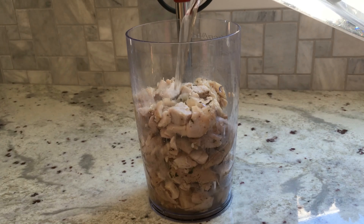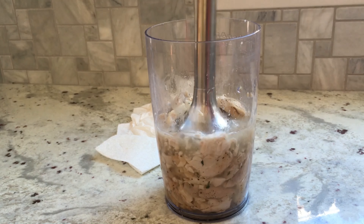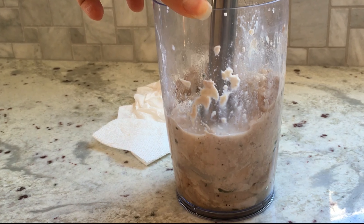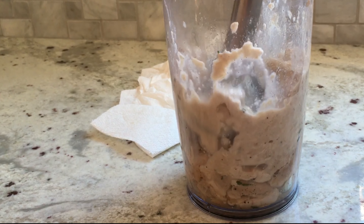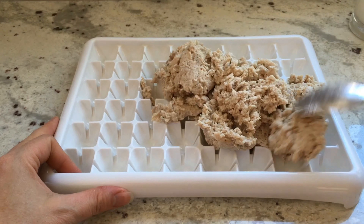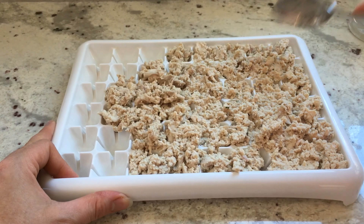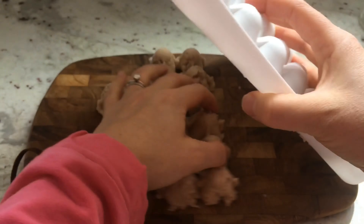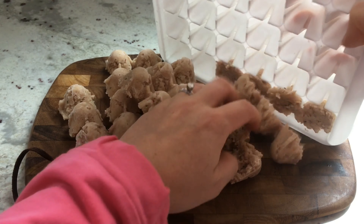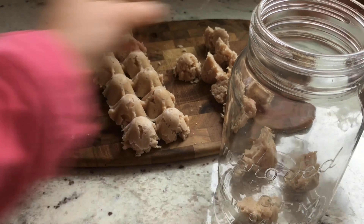To facilitate the pureeing process, you can add a small amount of filtered water, high-quality bone broth, or breast milk, and puree away. And there it is — delicious and nutritious chicken puree, ready to be cooled and consumed, or portioned into a freezer-safe container for storage. I usually leave my purees in the freezer overnight, or until they are solid, and easily transferable to my glass jars for freezer storage. Transfer a few portions to the fridge for easy defrosting as needed.